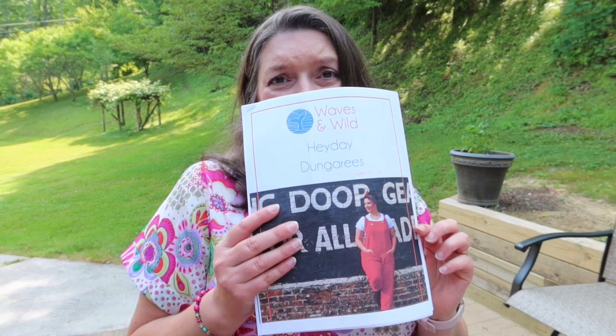Next up is a pattern new to me — the Ways and Wilds Hay Day Dungarees. I've seen so many versions and every time I see someone wearing them I've had a little FOMO, because they look so good on every body shape I've seen make them. So I finally made the Hay Day Dungarees. There are a couple of options for the ties at the top — you can do a little loop tie-through, add belt buckles, or do a button loop. I've seen people style them tied in front with a little tank top underneath.